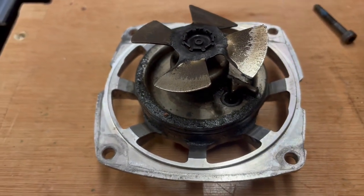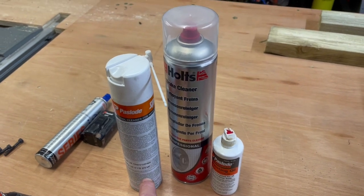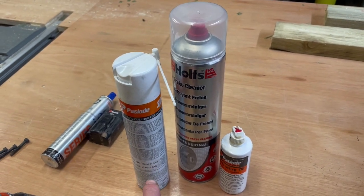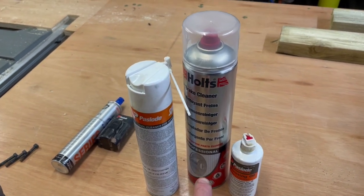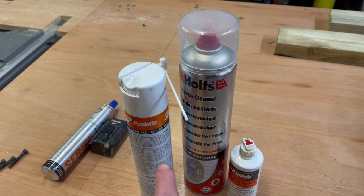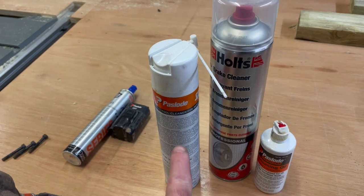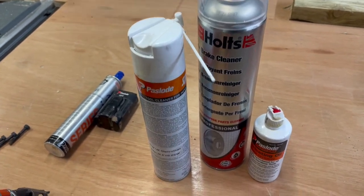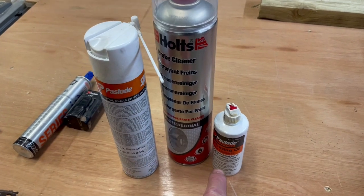This is the kit I use — I'll leave links in the description. It's basically a Paslode cleaning spray and a Paslode oil. I've also got brake fluid cleaner here because it's a lot cheaper and does the same job as the Paslode spray, so you can use that for the main cleaning and then maybe on the last spray use the proper stuff. These two are for cleaning and this one is for oiling the o-rings and the piston.